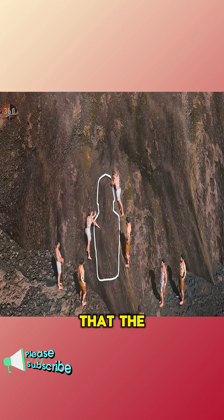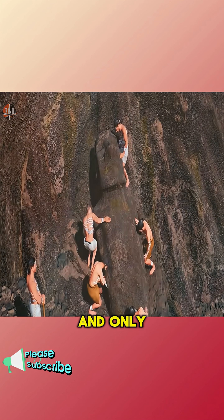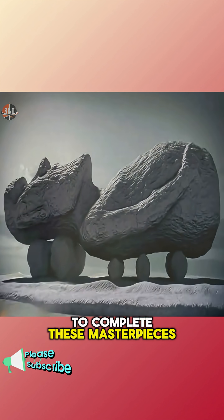Researchers also suggest that the bases of these statues were originally carved wider to make the journey smoother, and only after the statues reached their final destinations did the Rapa Nui refine the bases to complete these masterpieces. So, what do you think of this theory?